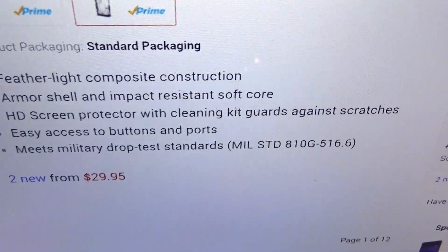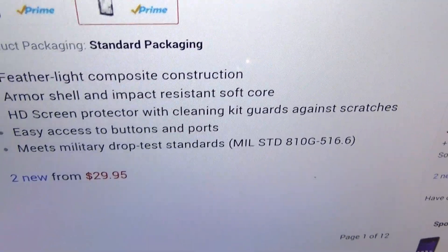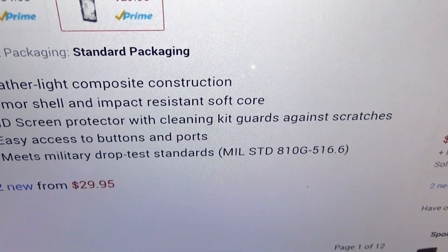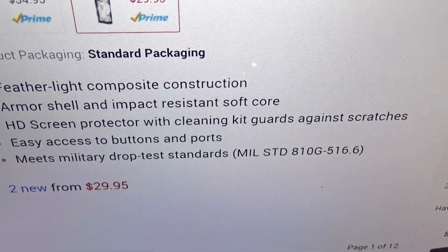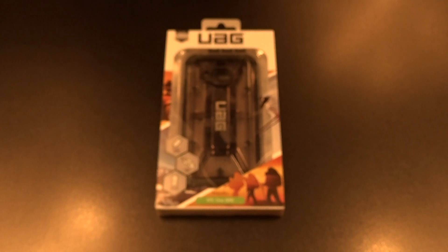Features include featherlike composite construction, armor shell and impact resistance, soft core. It comes with an HD screen protector with a cleaning kit, easy access to all buttons and ports, and it meets military drop test standards — all that for 30 bucks.